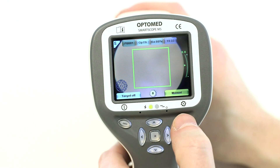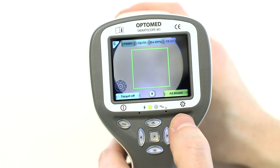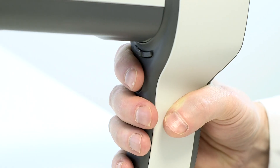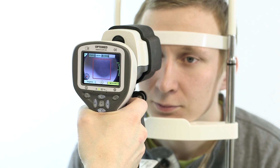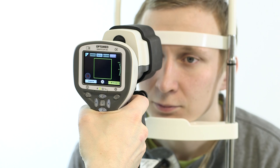When AF or MF assist mode is selected, the camera will take an image automatically when the aim help square has turned green. The shutter button must be kept down until the camera focuses and an image is taken. Otherwise, AF assist mode works the same way as autofocus and MF assist mode as manual focus.